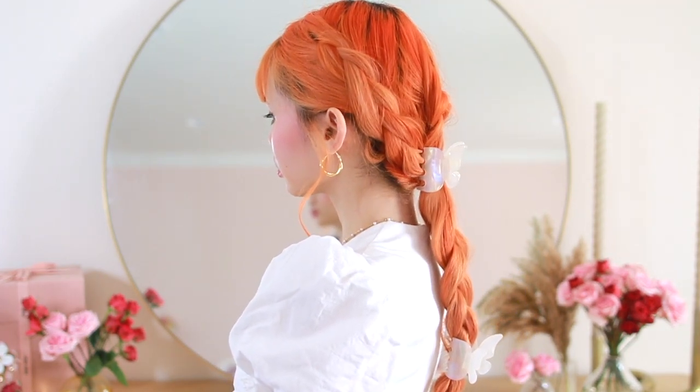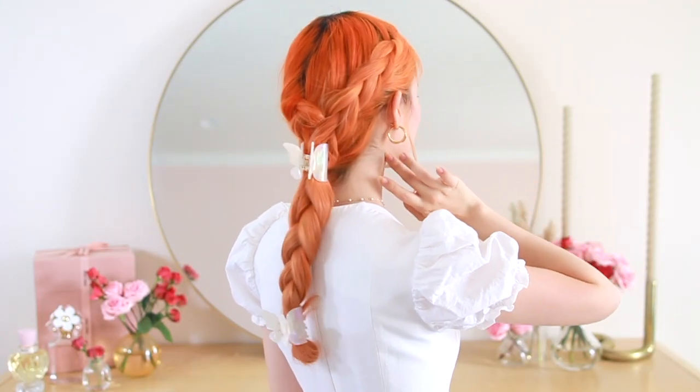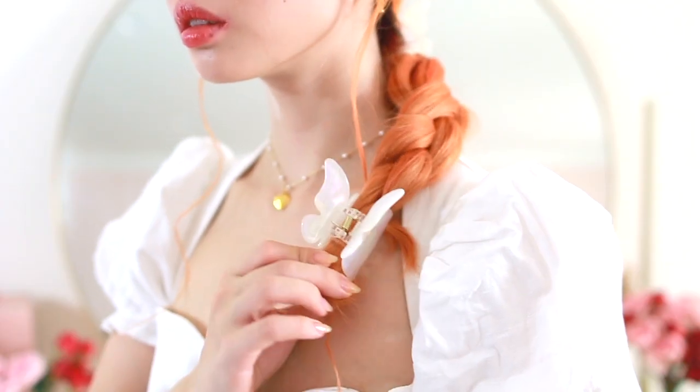This one is another favorite — it's kind of messy, kind of lived-in, but at the same time so unique. I feel like you can achieve so many different types of hairstyles with just three-strand braids. You just have to be a little creative with accessorizing and the little details.